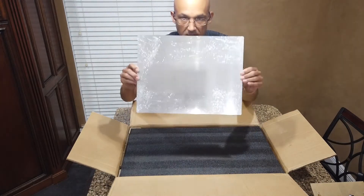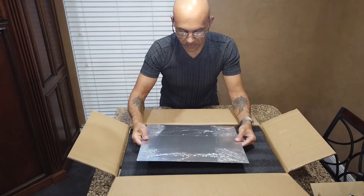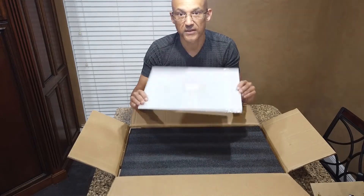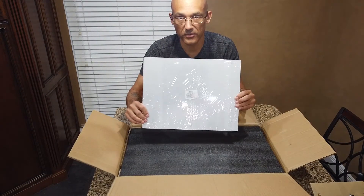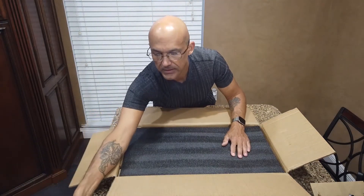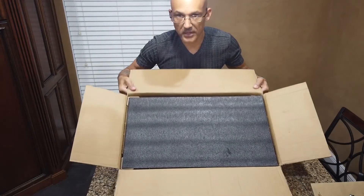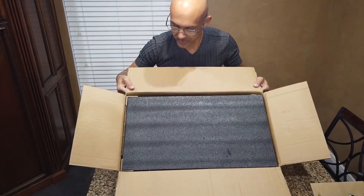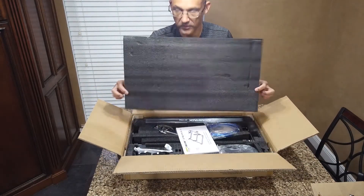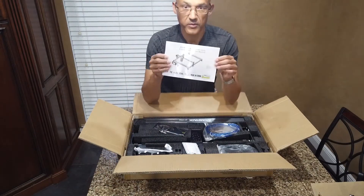First thing I see says 'giveaway cutting' — it's basically a piece of metal, kind of a nice surprise. I didn't realize it came with this; I'd been looking for something to put underneath so I don't damage anything. Your mileage may vary on whether you get the cutting grid. This package is pretty well packed — top layer of standard black foam.